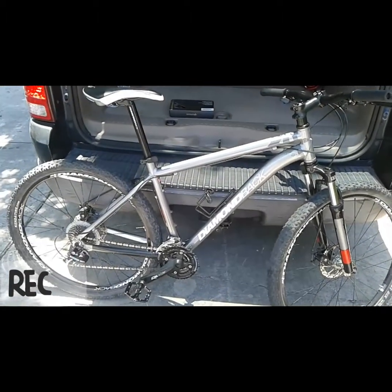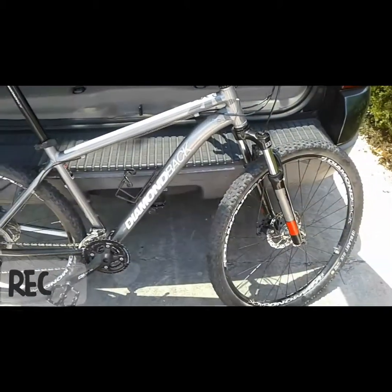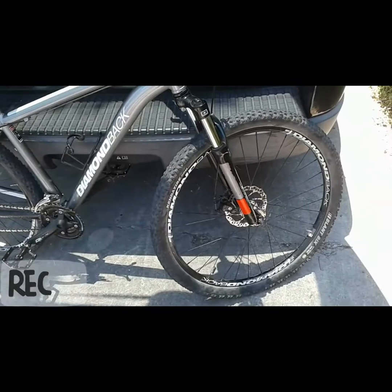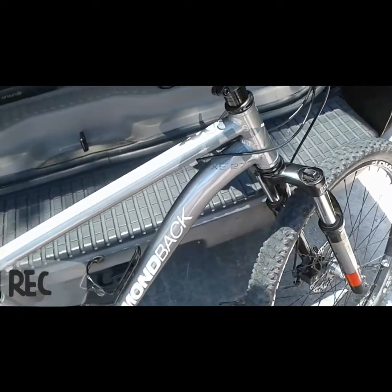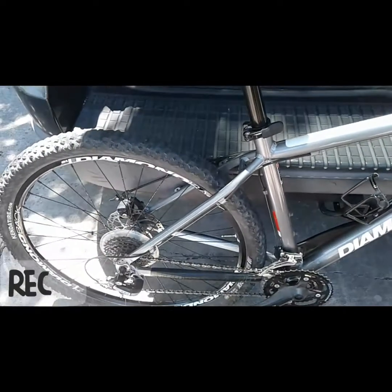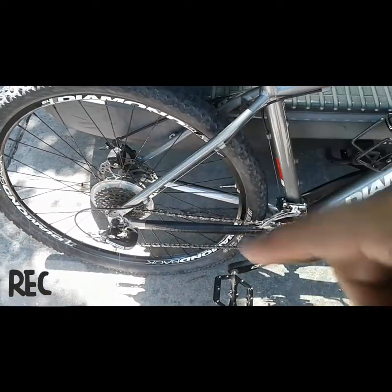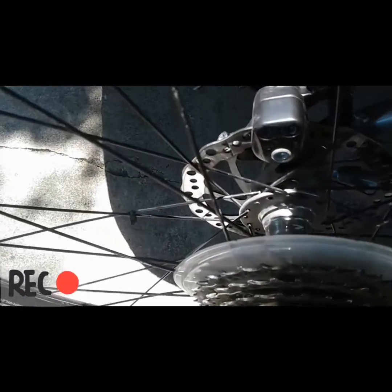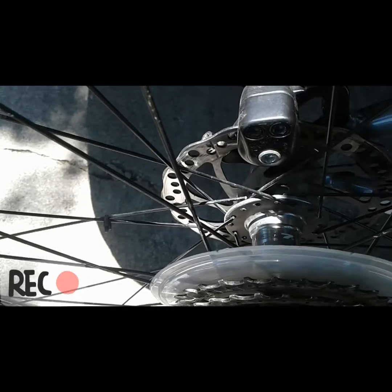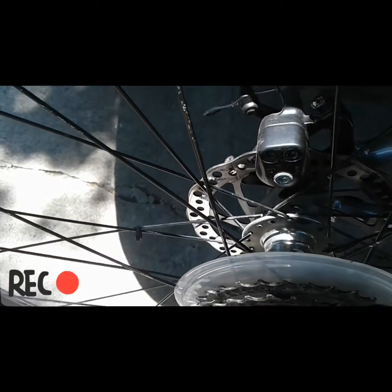It is a Diamondback Access cross-country, 27.5 inch tires, Centuro fork, disc brakes front and rear, running three up front and eight in the back still. And currently — if I can get you focused here — I'll show you the broken spoke, which will be fixed pretty soon and we'll be out on the trail.